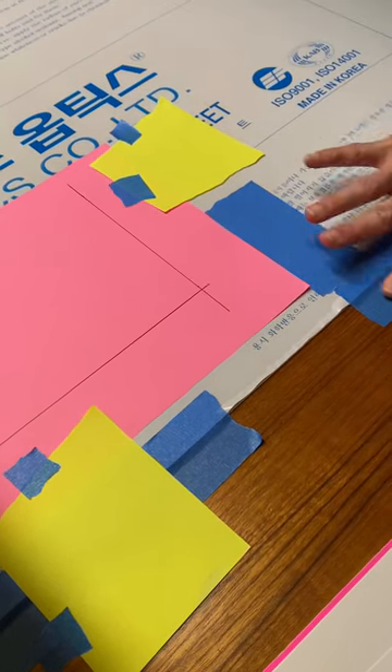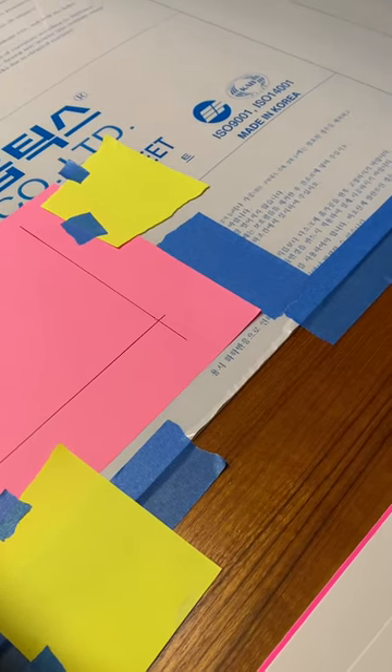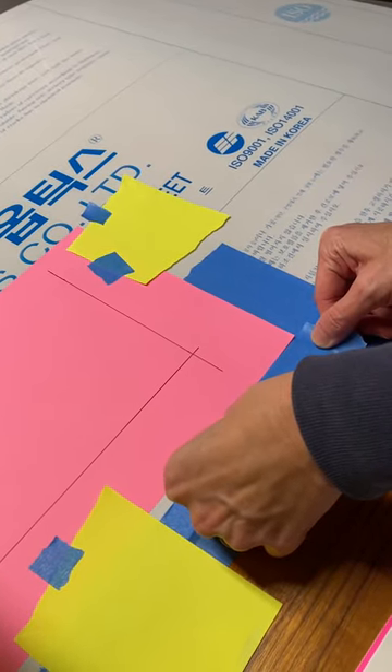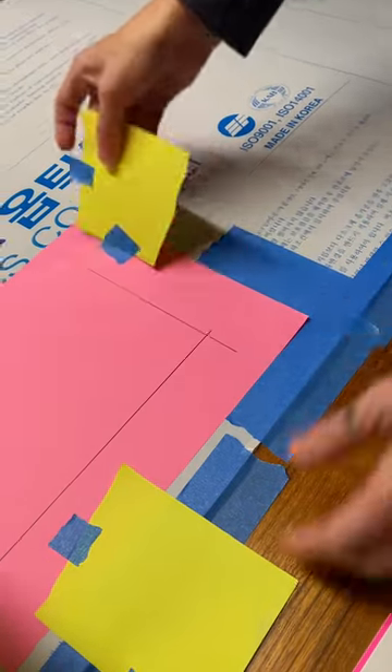Tape is being laid down right now where the corner of the paper will be lined up — and we've done another one over there. If you line two corners, you're good, just like that.